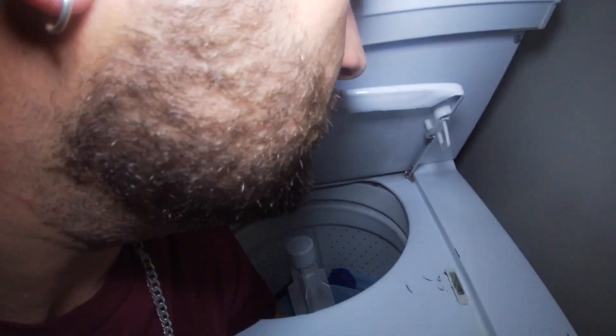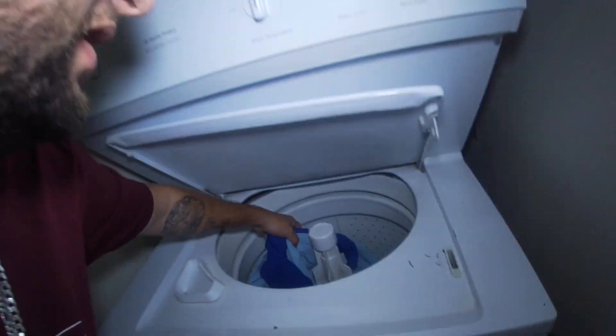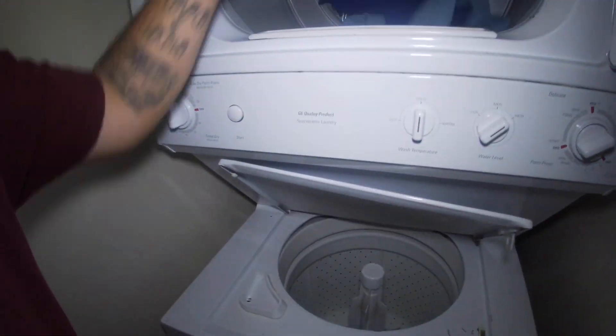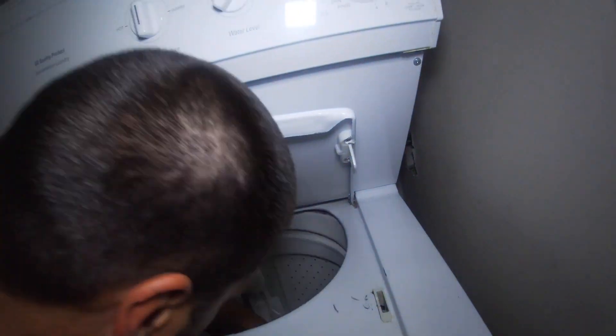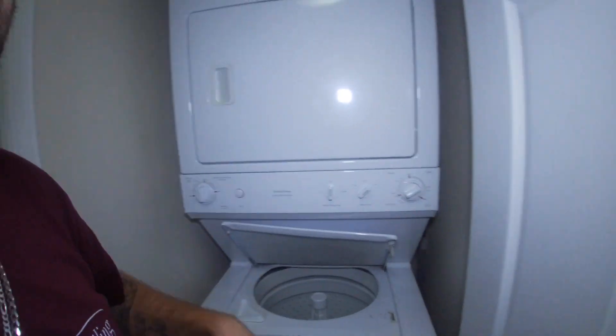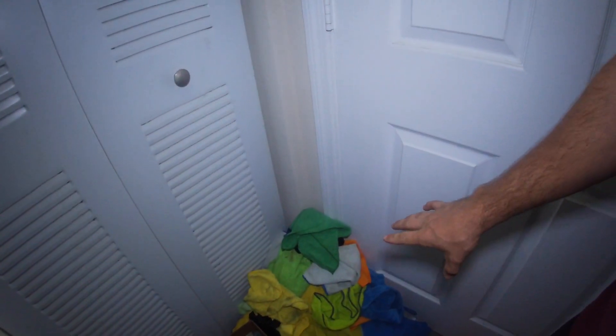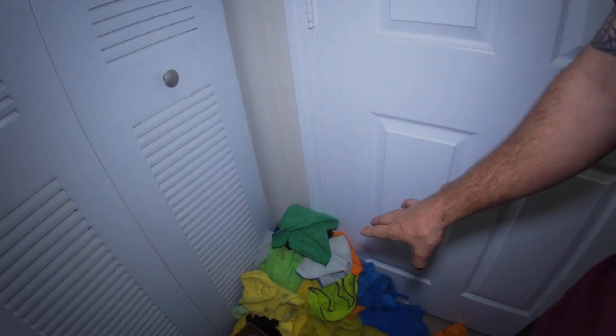Now I'll switch my window towels from the washer to the dryer. Make sure you get that lint out of the lint trap, especially on window towels — you definitely don't want lint when doing your windows. The next thing I'm gonna do is my last load, the interior towels.